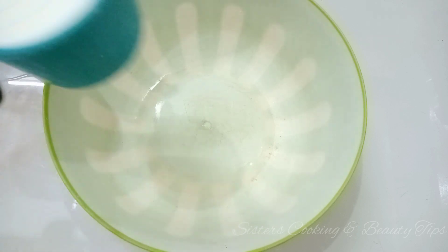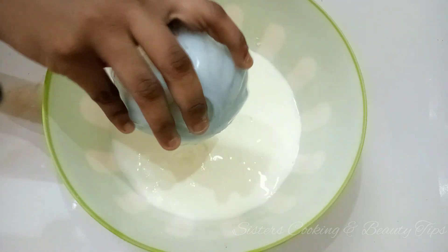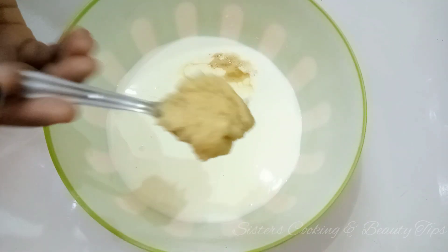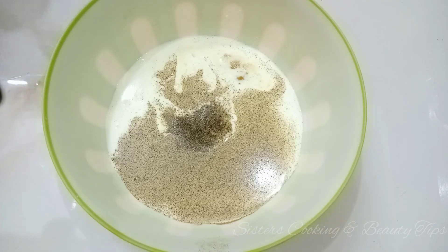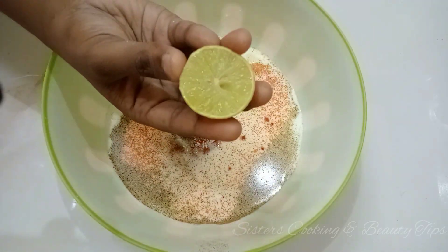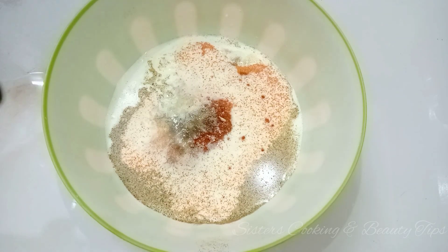I will put 1 cup of milk. Add a half cup of curd, 1 tablespoon of ginger garlic paste, add pepper powder and chili powder, then add half teaspoon. Add 1 teaspoon of salt, squeeze half a lemon. Mix it well.